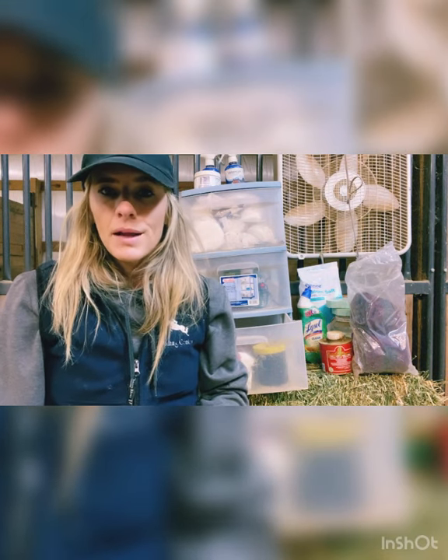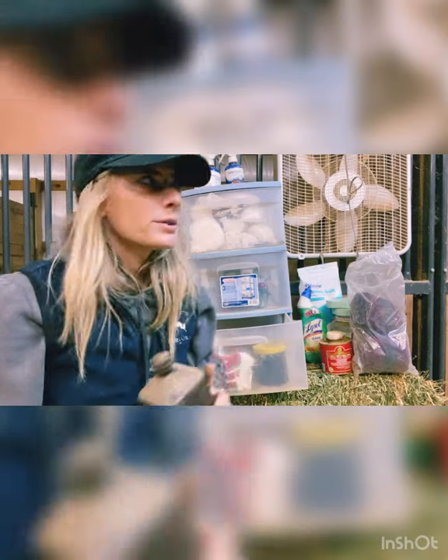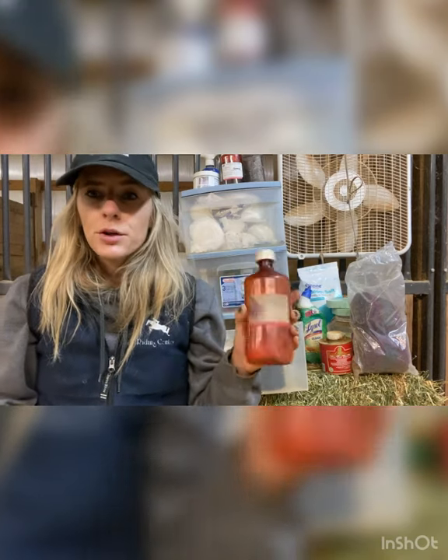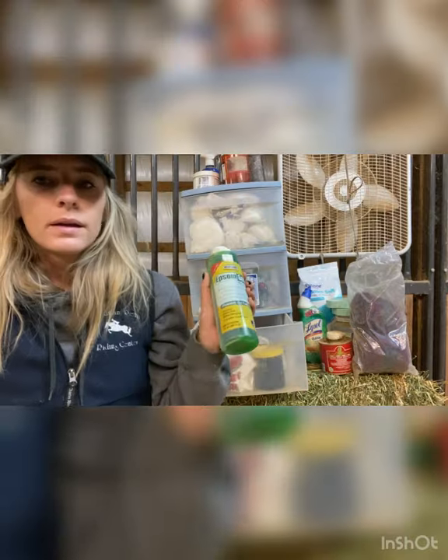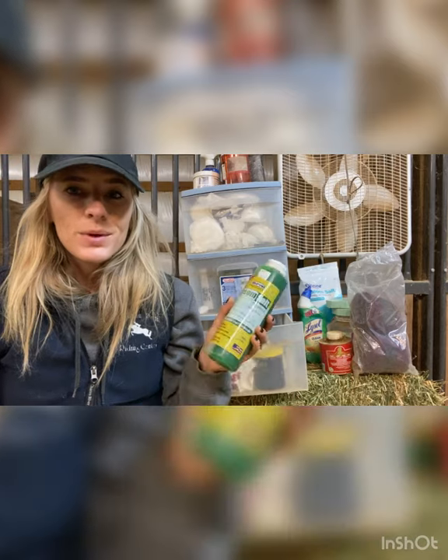I just pick this up at Walgreens anytime they get a cut — clean it out just like you do for people, then apply medicine and make sure there's no infection going on in the wound. This was some iodine given to us by our vet to help clean out wounds — it's nearly empty so it's probably going in the trash.